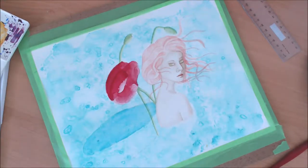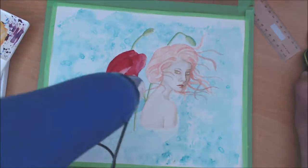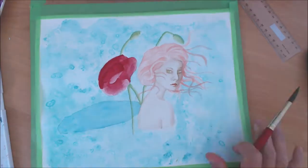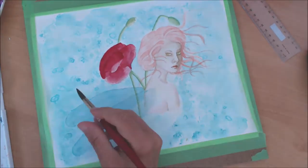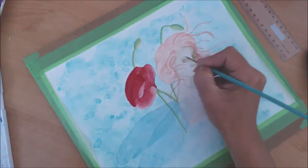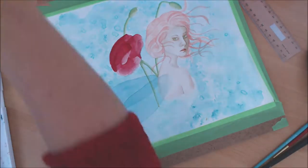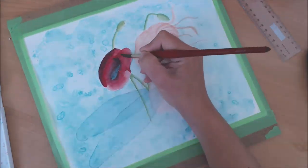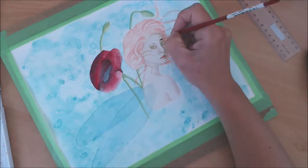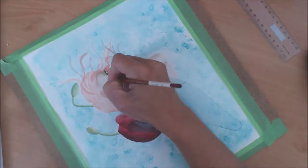Now you can see me doing the wings. The beauty of using watercolors is that they're transparent, so I can keep all the details I've painted in the background — the stems and the back of the fairy — so that the wings look transparent. I'm really happy with how that looked. In the end, I think it's one of the most successful parts of this painting.